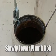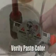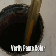Slowly drop the plumb bob into the opening of the tank until it reaches the bottom. Raise the plumb bob to verify any change in color to the water paste and record your readings.